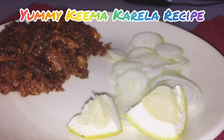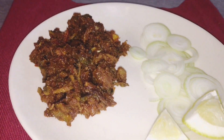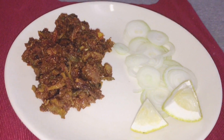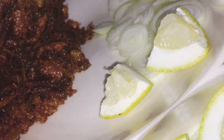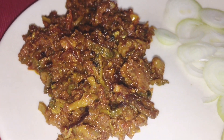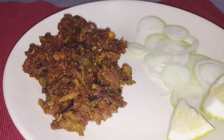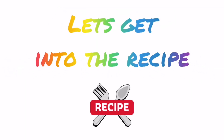Hello friends, welcome back to our channel. Another video with another recipe. So guys, today I am in my kitchen making Kima Karele. Karele you will all eat a lot, but they will be made in my style. If you try this recipe, I am sure you will start eating Karele. So without any further delay, let's start the recipe guys.